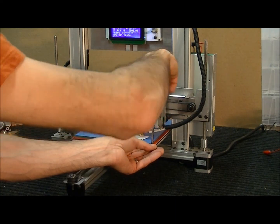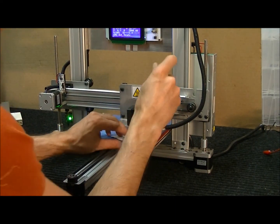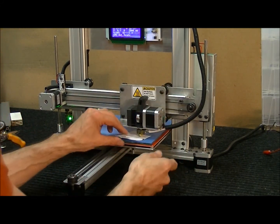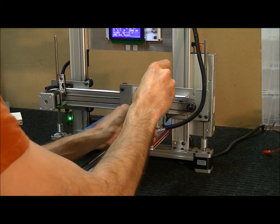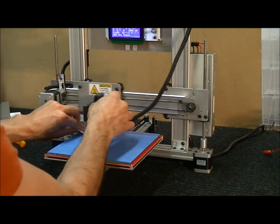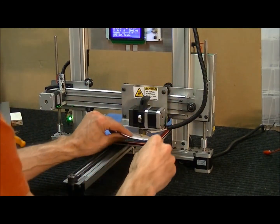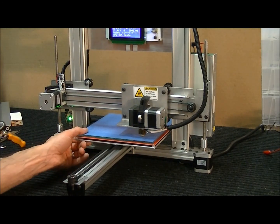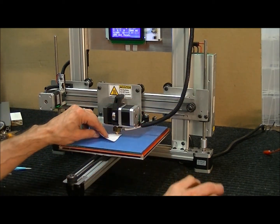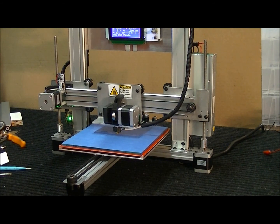It's always better to be just a hair loose than too tight, because if you're too tight you'll either ruin your tape or block the nozzle and cause it to jam. That's all you need to do to calibrate the Z-axis. I'll check the middle of the bed as well — and it's perfect. Thank you for watching this video.